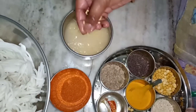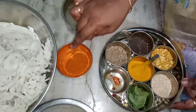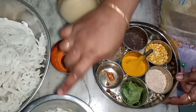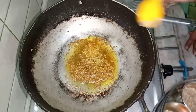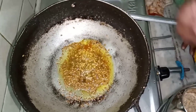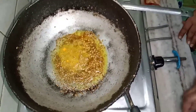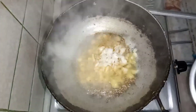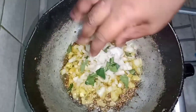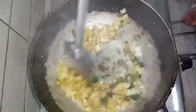I will heat the pot for the hot water. I will put some salt in my oil. I will add 1 spoon of onion. I will put some onion in the pot. I will add some salt in the pot. I am going to cook the rice.